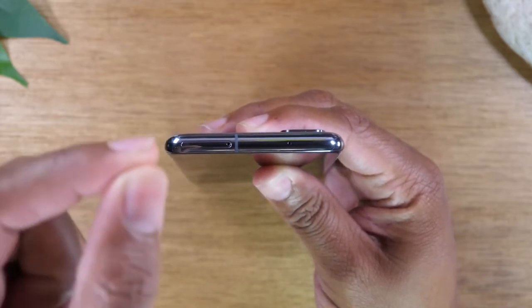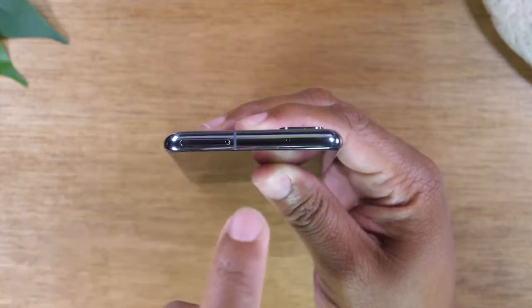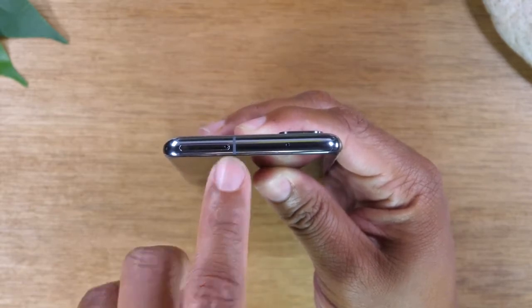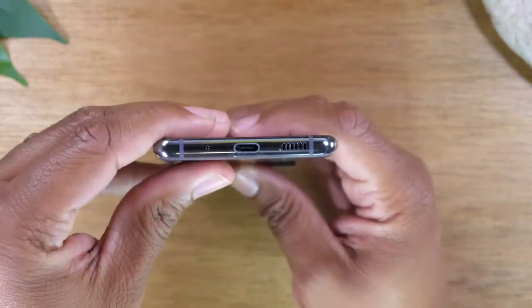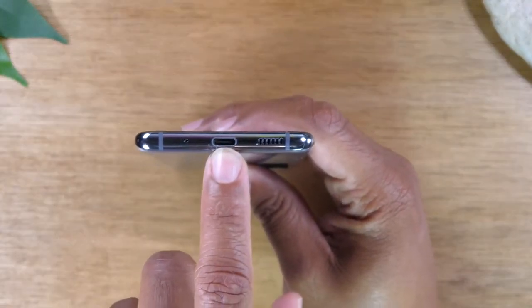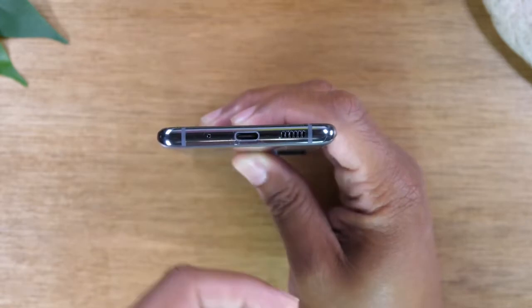Use the little tool in the box, put it in that little hole and pop this out — this is how you can add a memory card to expand your storage. At the bottom of the phone you will find your Type-C charging port. Use the charger in the box to charge your phone.